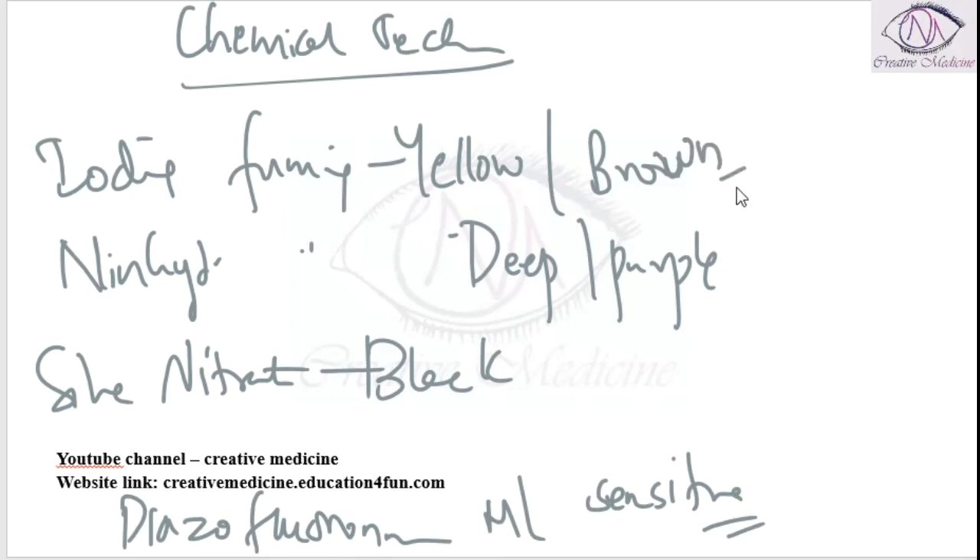So to summarize, the chemical techniques are: iodine fuming giving yellow or brown color, ninhydrin fuming giving deep purple color, silver nitrate solution giving black or greyish black color to the fingerprints, and diazofluoronin, which is the most sensitive method among all these.